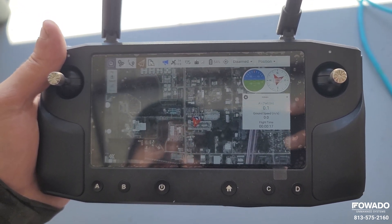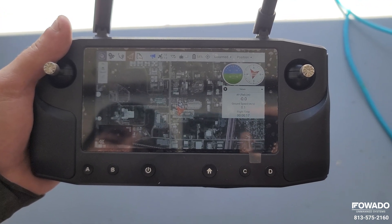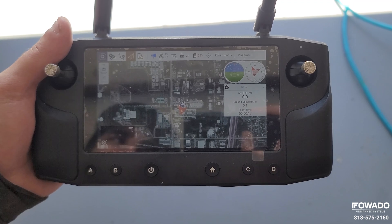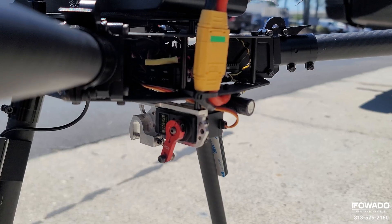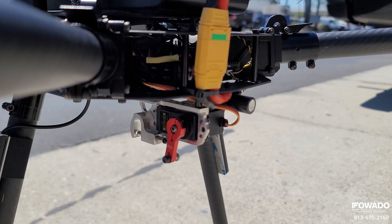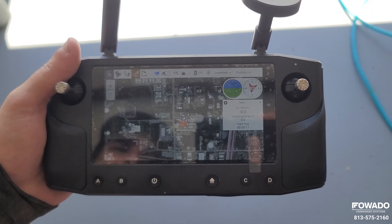We also have the payload release mapped to the A button on the Hearlink controller. Press the A button to open the dropper, then release it to close — it's a momentary switch, so as soon as you let go the dropper goes back to its original position.